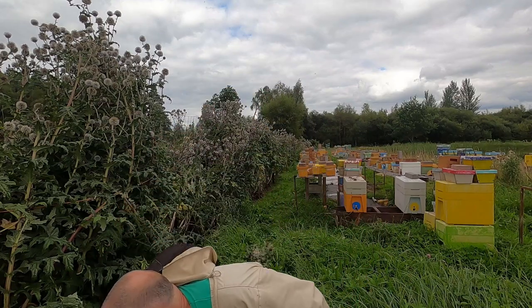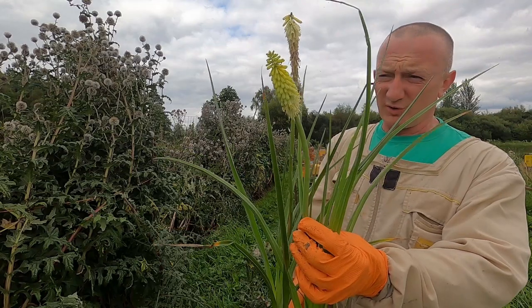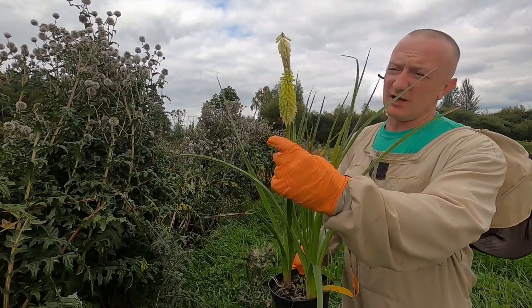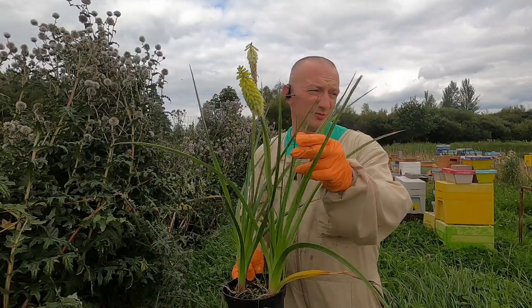I plant all different plants - like this one, one of my favorites, it's red hot poker, torch lily. The proper name is Kniphofia. I have a lot of them planted and they give a large amount of nectar during the season as well. They're in second bloom now, some of them.